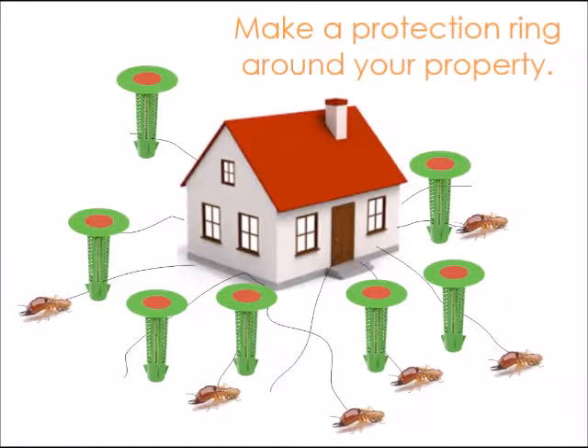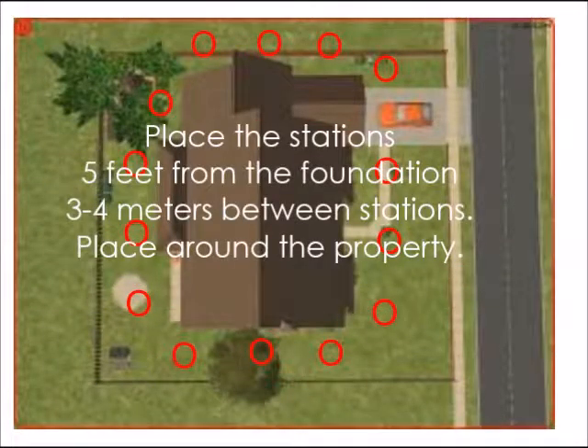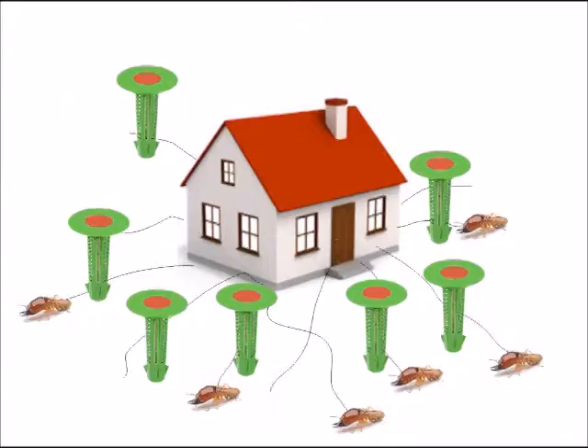Place the Deki termite stations around the boundary of your home or whatever property you are installing at. Place them approximately 5 feet from the foundation, with 3 to 4 meters between each station. Make a ring around your home.